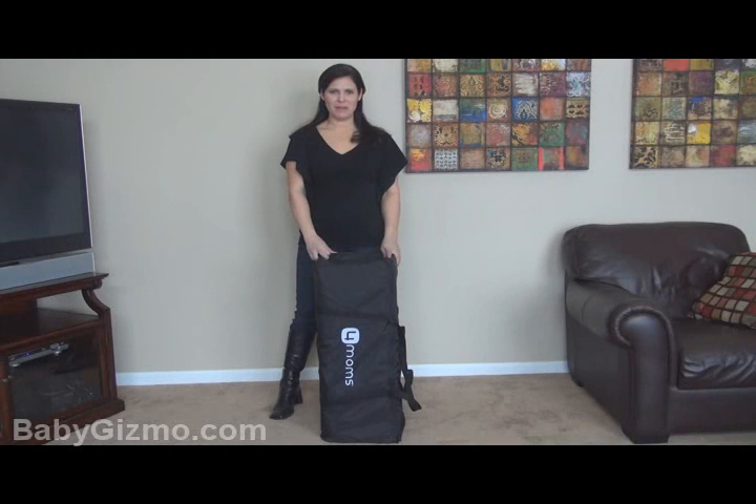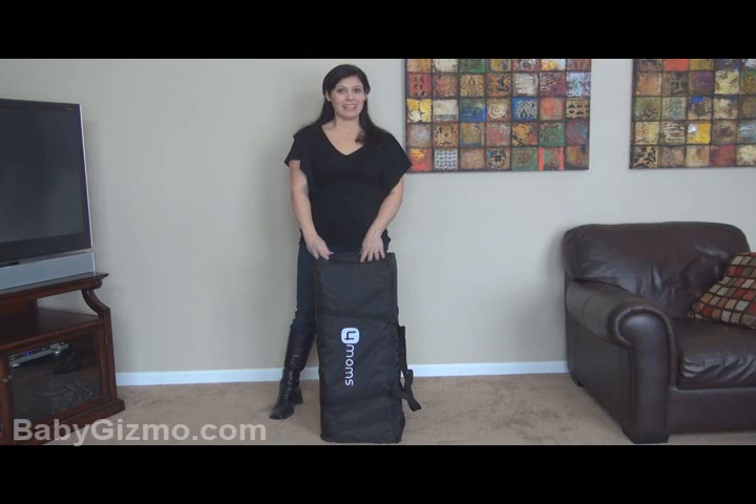Hi everyone, it's Holly Schultz from babygizmo.com. Today we are taking a look at the Four Moms Breeze. This is an innovative play yard that is super easy to open and close. It comes with a travel bag, the play yard, a bassinet portion, and a changing pad that goes into the play yard.